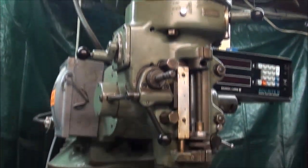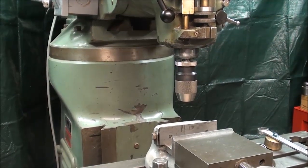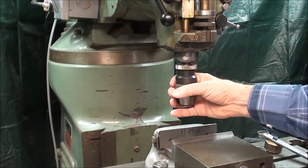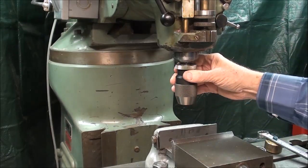Howdy, it's Tubal Cain again, and I'm standing before my Bridgeport Mill. I've got a problem here, or an annoyance, that has been bothering me for some time now, and that is that sometimes when I change my chucks or other tooling on here, I drop them.